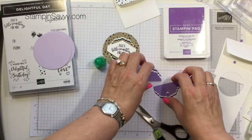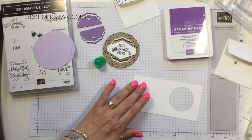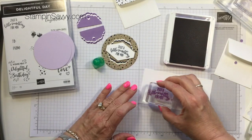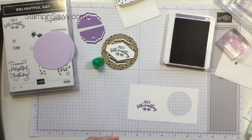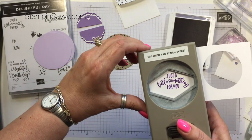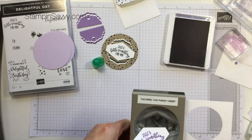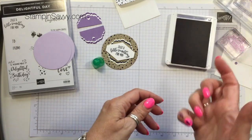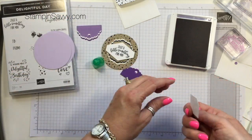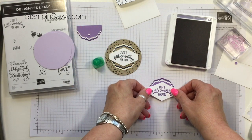Let's bring in our scrap piece of Whisper White and go ahead and stamp our sentiment. Then we're going to bring in our Tailored Tag Punch and kind of center that in there — that looks good. So then what we're going to do is work from the backside.